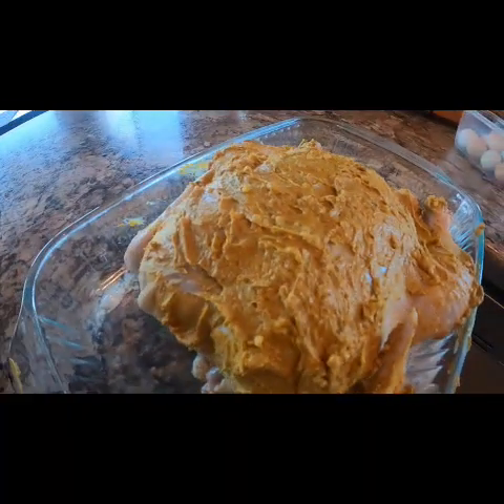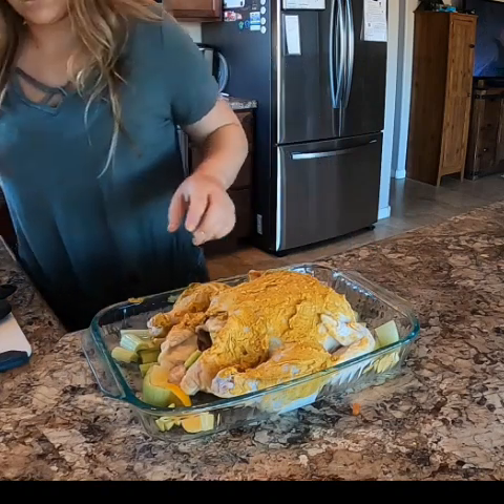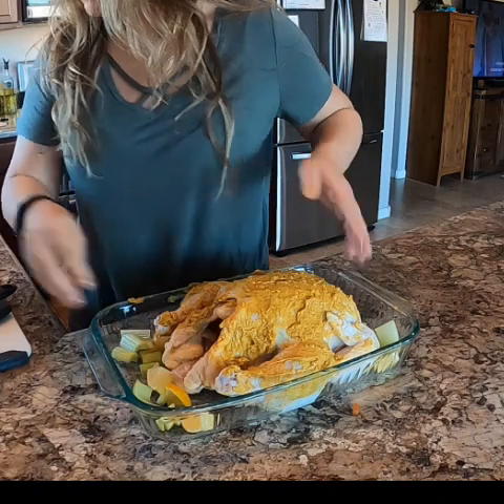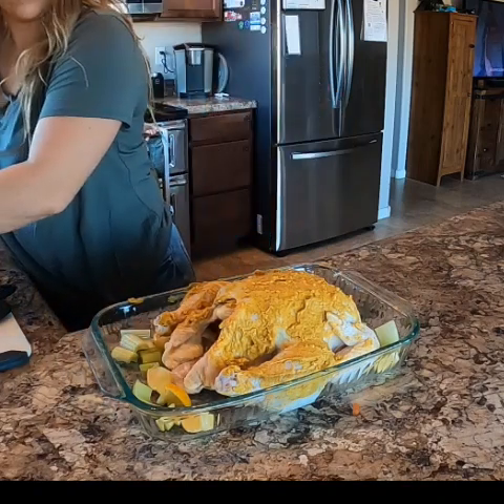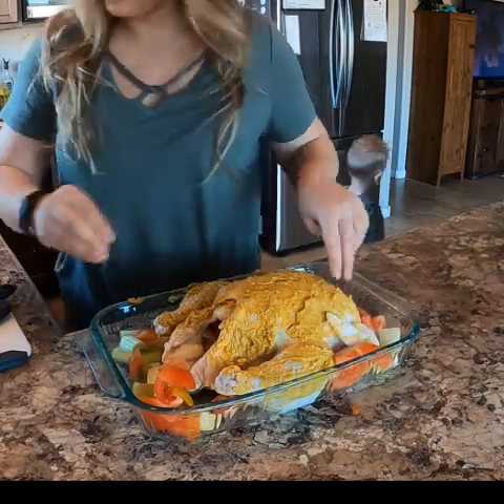This is what it should look like. We will put all of those vegetables around it, making sure that we also put everything inside the cavity of the chicken itself, because those aromatics will end up flavoring the chicken from the inside out.